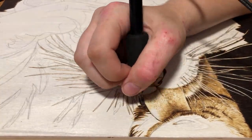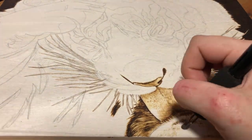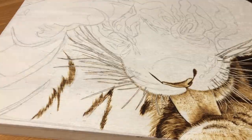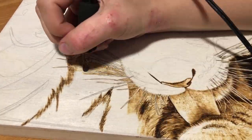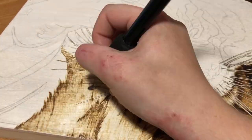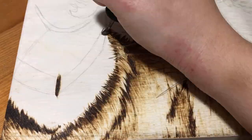I'm referring to the tiger as a him because I was at the zoo over the long weekend and I think this is their male Amur tiger, Vasili. While we were there, he walked right up to the glass and got really close to us, which was pretty amazing, so I think it's fitting to make him my muse. I've always been a fan of big cats and tigers in particular, which is one of the reasons these photos made me really want to burn them.